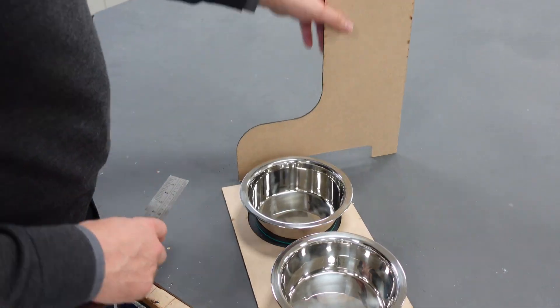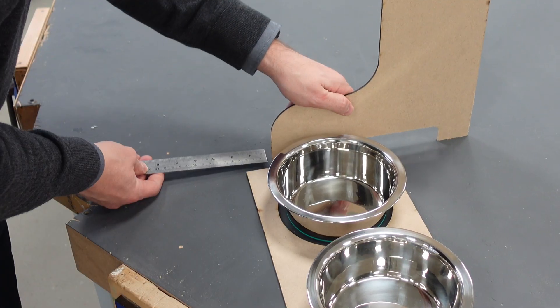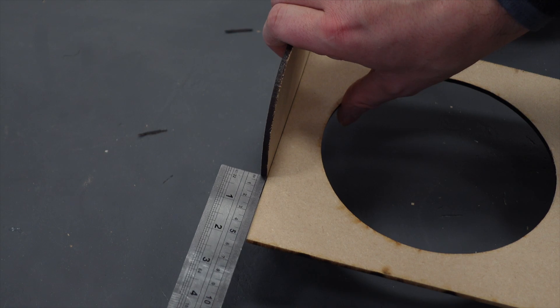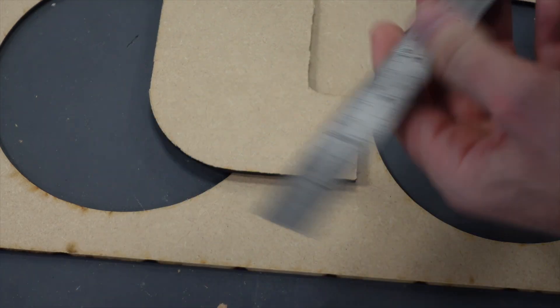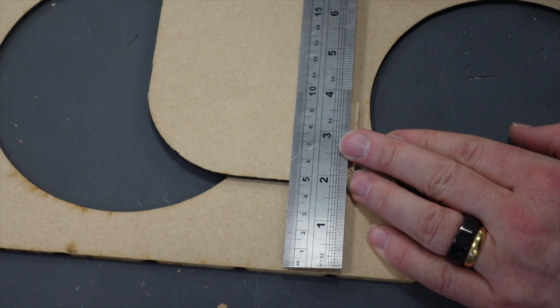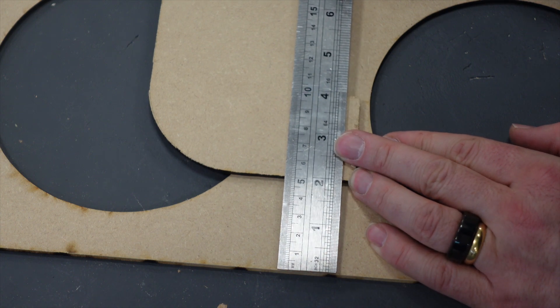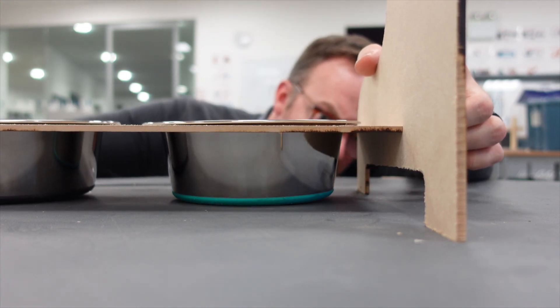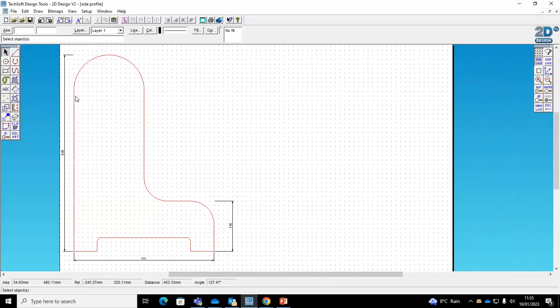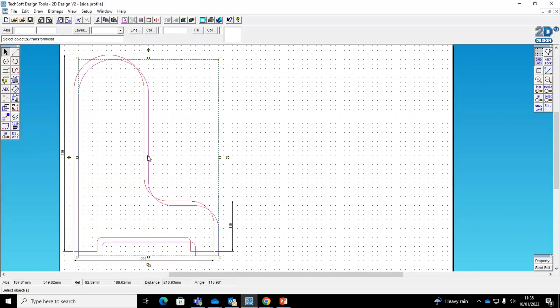I've found that the sides do not accommodate the depth, so I'll need to make some alterations. I've measured how far the bowls overhang so that I know exactly how far to extend the side parts. I'll also need to raise the height of the tray in order to lift the bowls away from the floor. I quickly make changes in 2D Design.